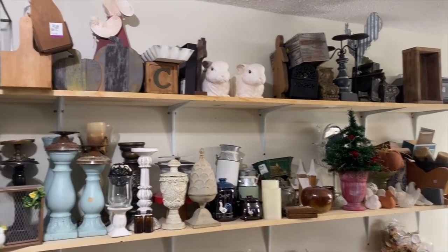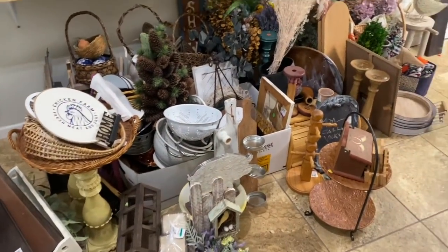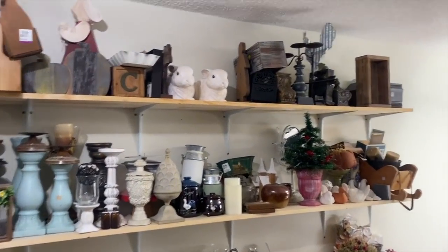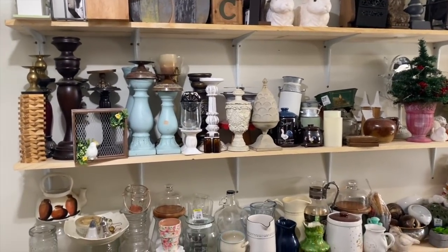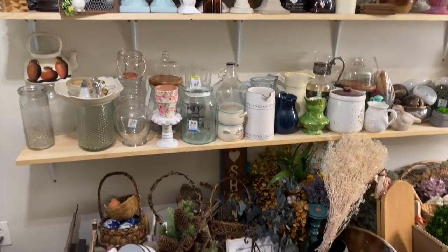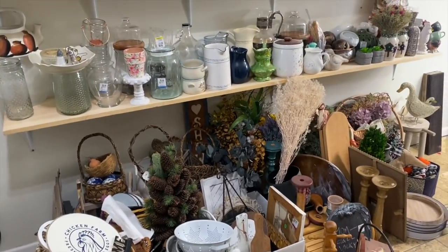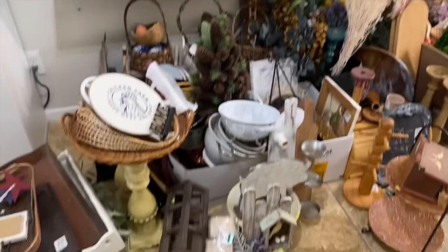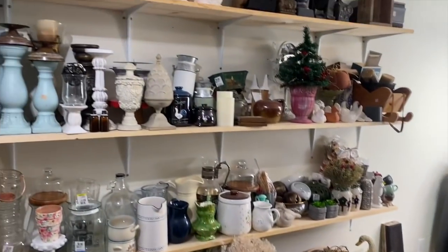Alright, my unicorns, this is the stash that we eventually need to get through. If you watch my vlogs — I'll link the channel down below — I gave you a full tour of my craft room. These are my thrift store finds or things I was previously selling on my website. I also have a booth, so I need to get through this stash. I think what I'm going to start with is these right here — we're going to use some IOD products today and see what we can create.